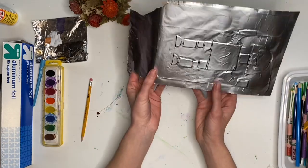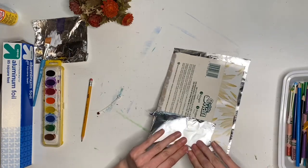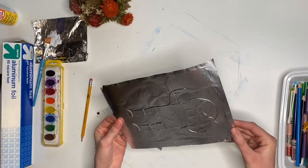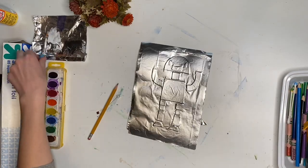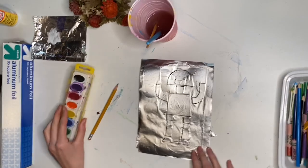With any extra pieces of foil, you can either fold them to the back and glue them down, tape them, or just cut them off.